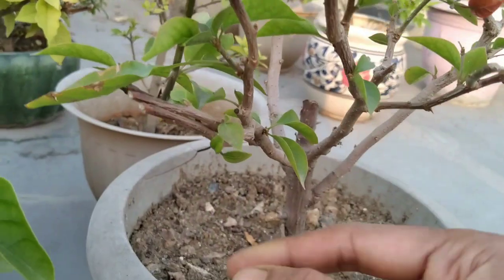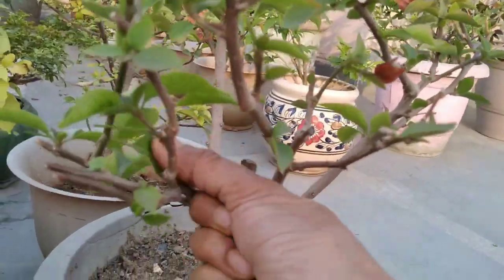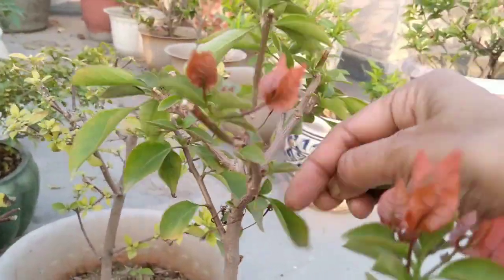The reason your Bougainvillea plant is not blooming is because Bougainvillea plants love sun. So when it is grown in the shade, the plant will live and grow but rarely bloom.